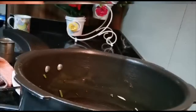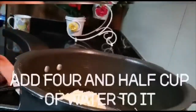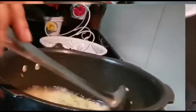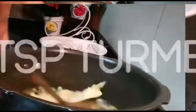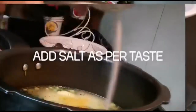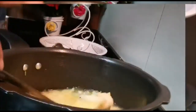After frying the vegetables a bit, I will add the soaked rice and dal. Now I will add four cups of water — double the measurement of the rice and dal I have taken. I will add a pinch of turmeric, asafoetida, and salt as per taste. Mix it well and pressure cook on medium flame for two whistles, and our Khichdi is done.